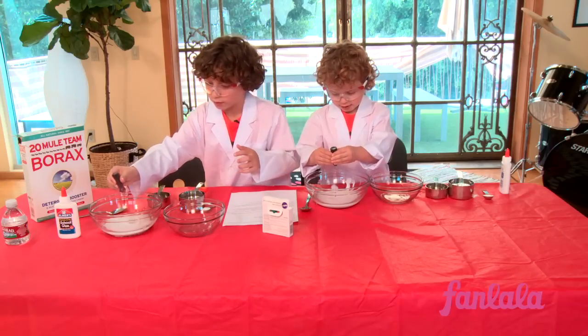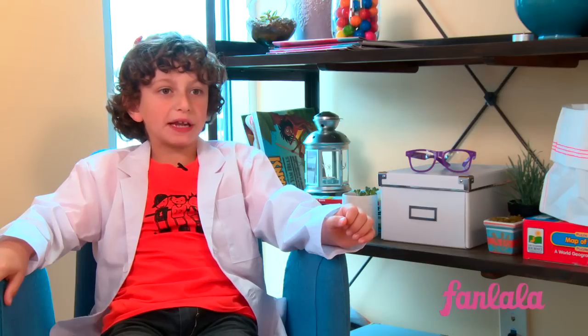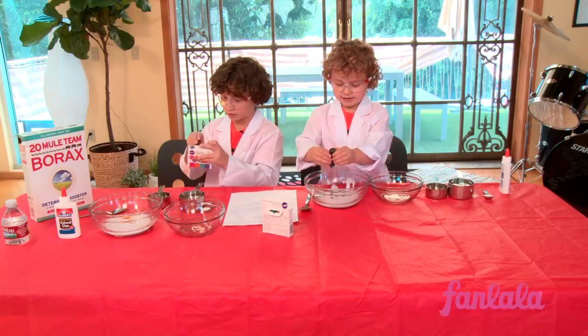I've been doing science experiments in my classroom at the set. I started with a volcano — a Bodrum volcano — and it just exploded. And there's another experiment I haven't done yet, called lava in a cup. So I'm going to be doing that.